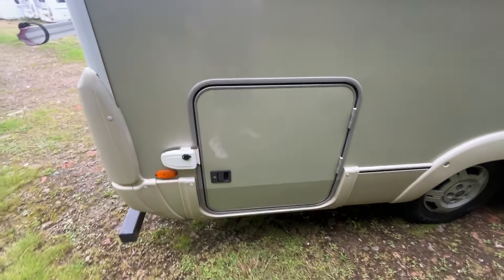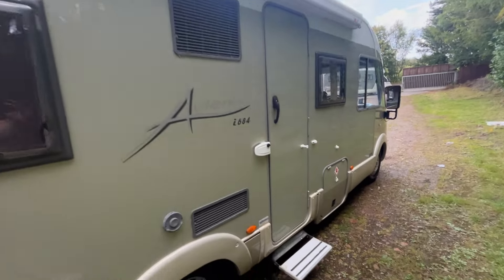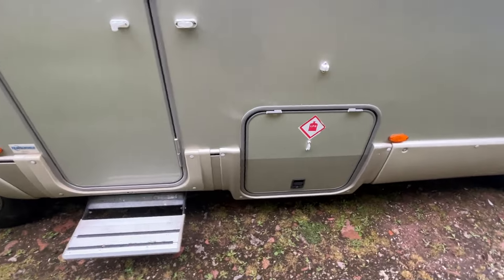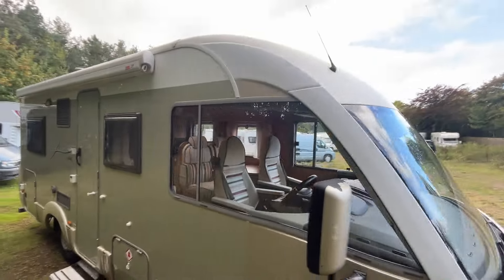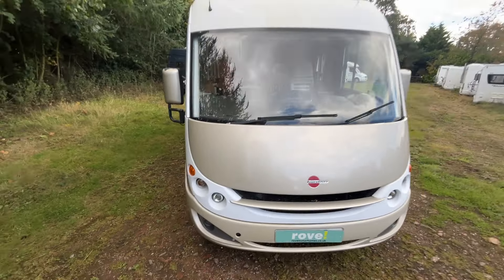There you have a large locker that takes you under your fixed bed from the inside, and this one has a canopy as well. Moving around you've got your electric step there.